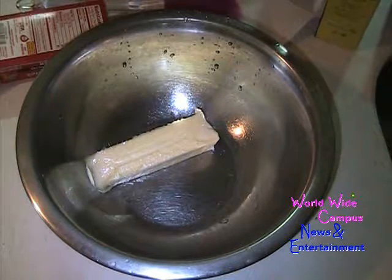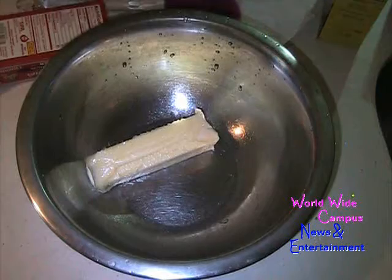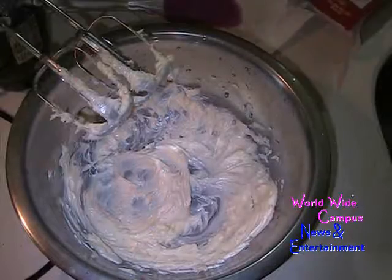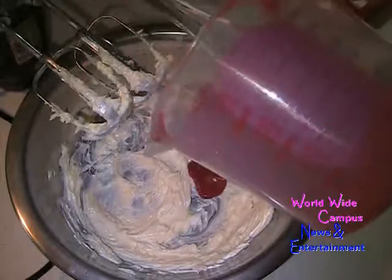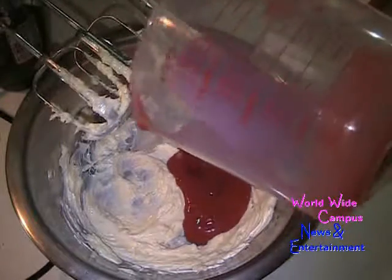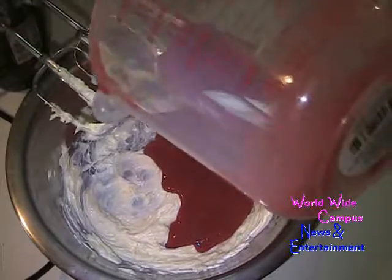I'm starting with room temperature one stick of unsalted butter and you just want to cream that together until it gets nice and smooth. Once the butter is already smooth in texture, I'm putting in half a cup of strawberry puree — I removed the seeds from it so there are no clumps of strawberry.